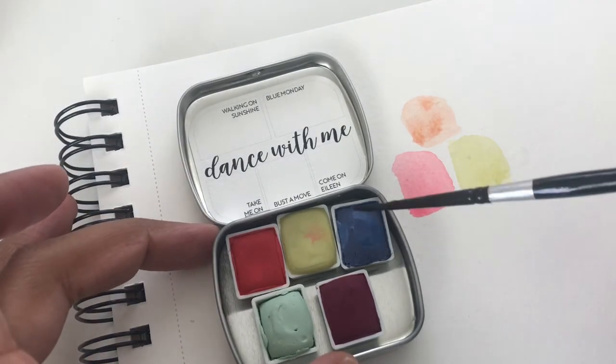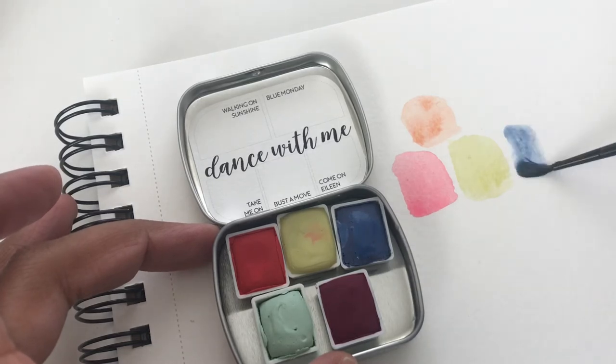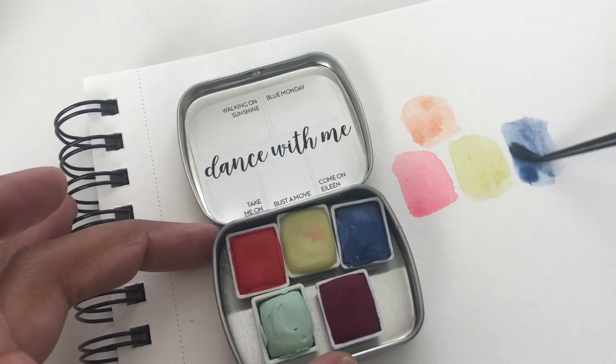Let's move on to Blue Monday. Ooh, that's a pretty blue. Very nice.